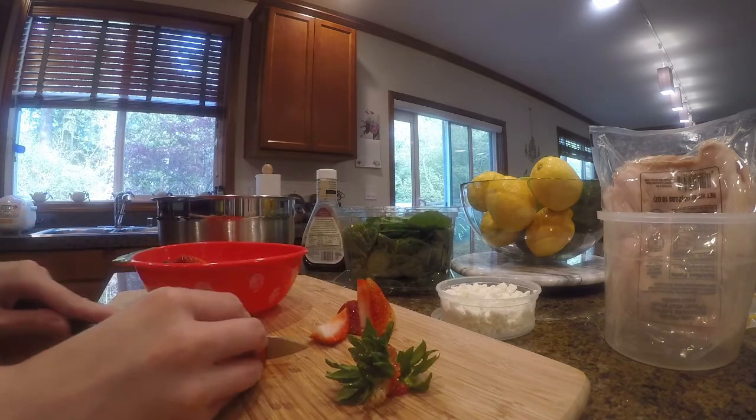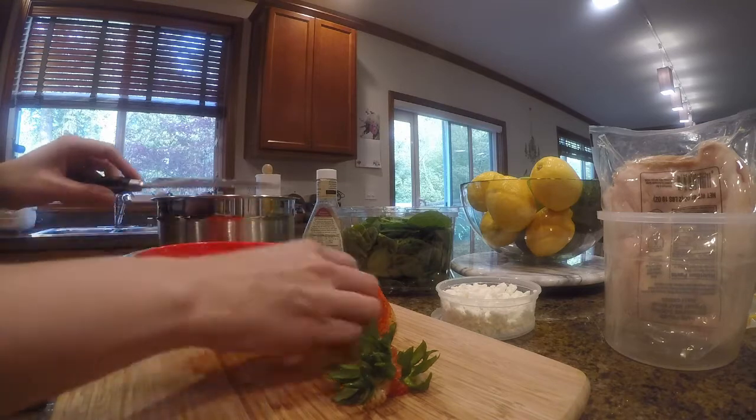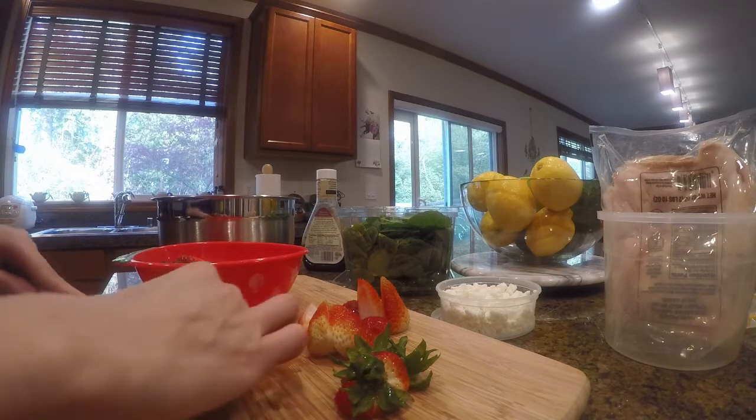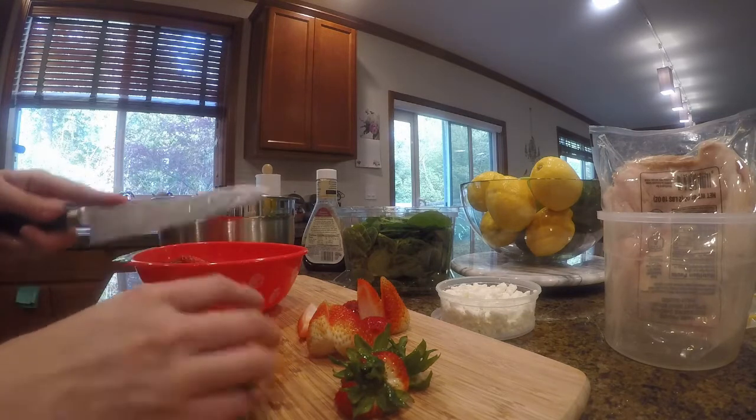In a salad there's generally a fruit ingredient, leafy ingredient, and then protein, cheese, and nuts.